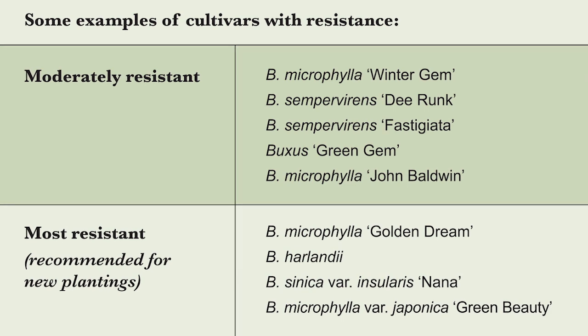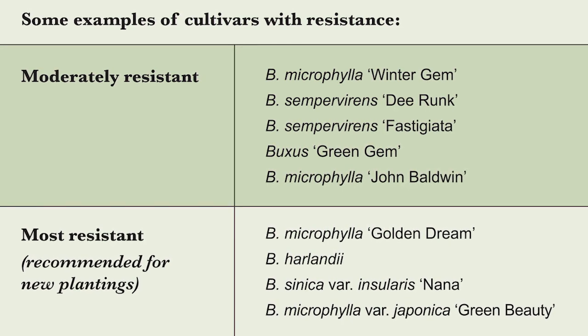You can also purchase resistant cultivars. We have information about resistant cultivars on our website, including a link to NC State's research testing different cultivars for resistance to boxwood blight. Purchasing resistant cultivars can help you prevent introducing the disease, but you still want to inspect those plants carefully because although they have resistance, they're not completely immune to the disease.